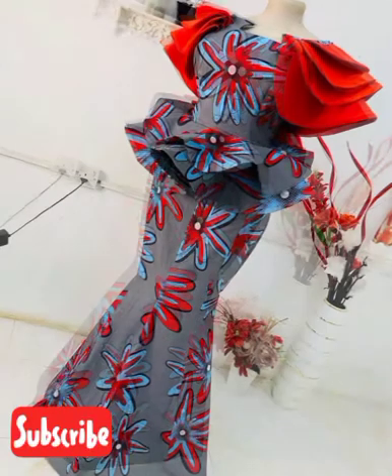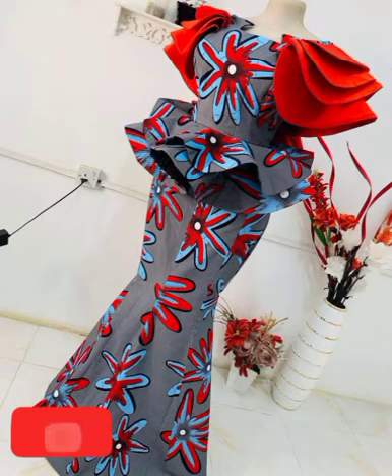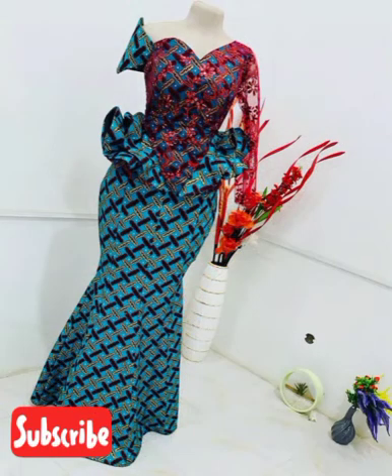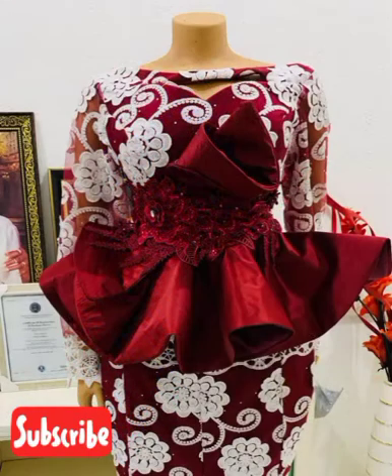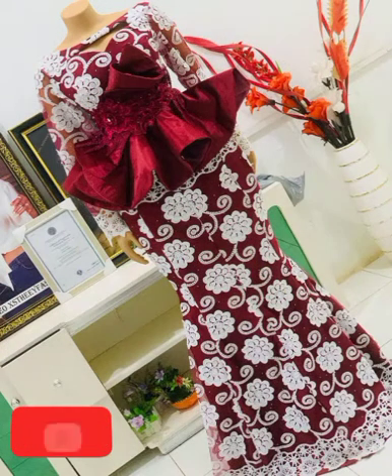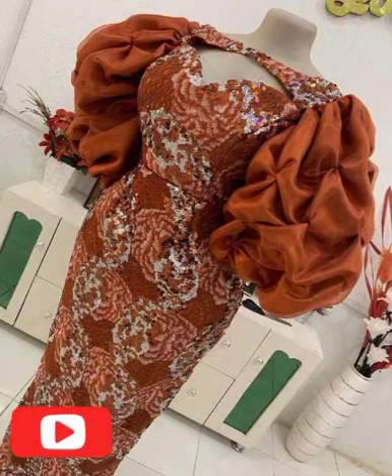Choose the pattern you want to slay very well. We give you the idea to look neat, simple and smart. A lot of beautiful designs that you like are here, so make your choice — choose the style, choose the pattern, choose for yourself.